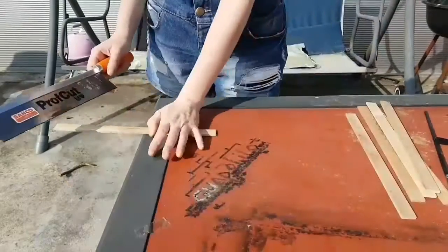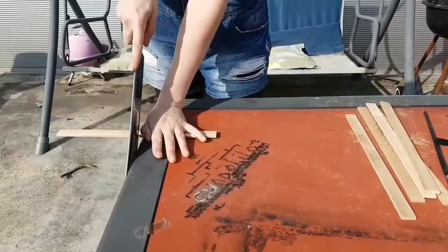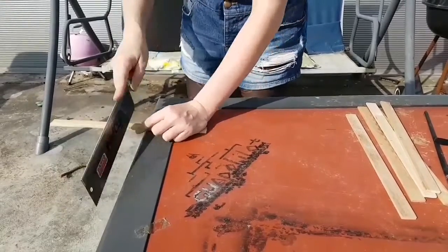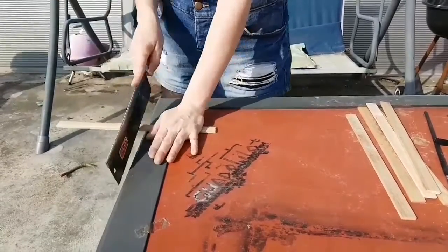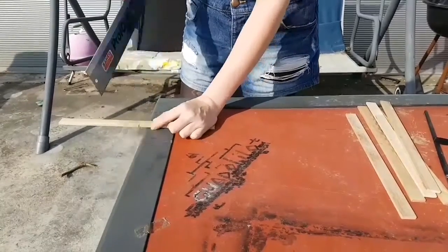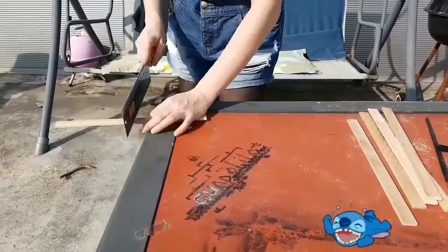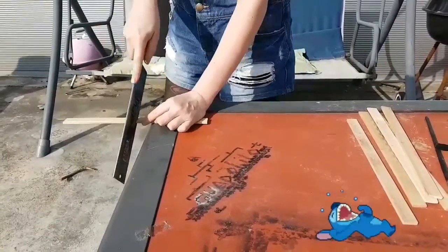When everything is done, I can saw the sticks in half at the markings I made earlier with the pencil. As you can see, I'm struggling a bit with the handsaw because I am new to it.